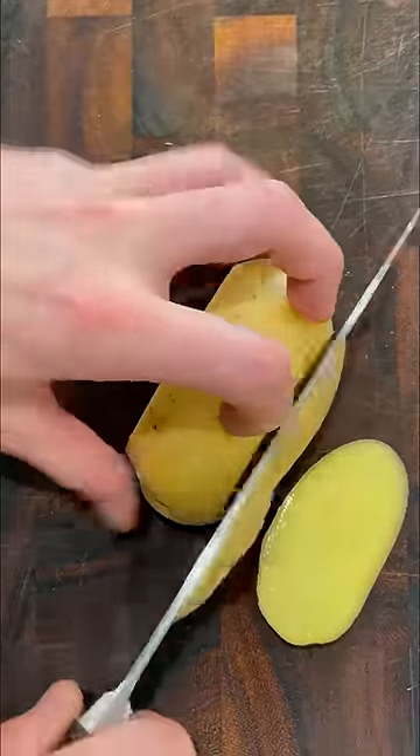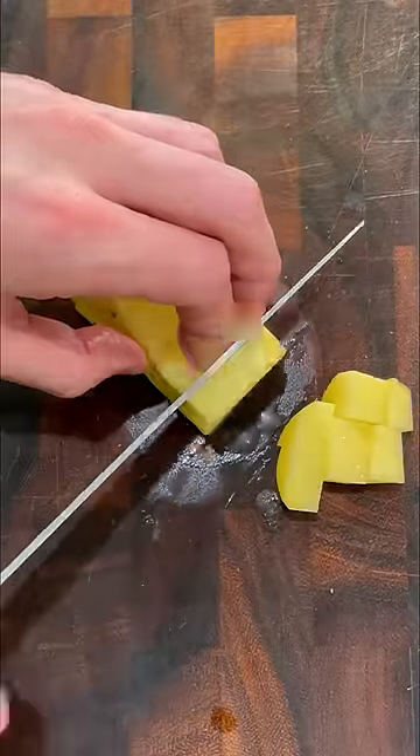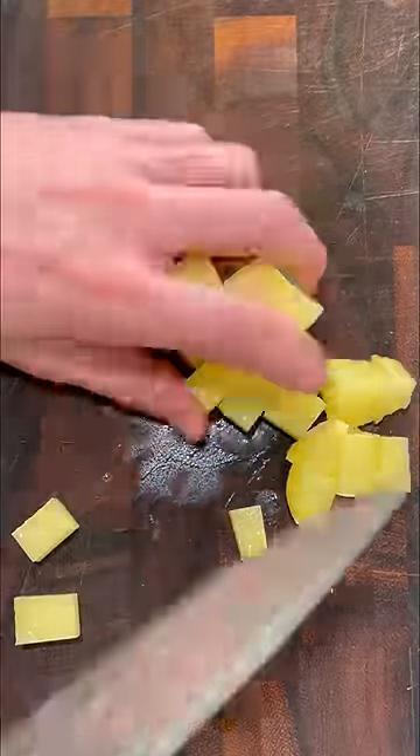Alright, so I start off by dicing some Yukon Gold potatoes, or really any other yellow skin waxy potato. I like keeping the skin on, but it's not necessary — so if you want to peel it, no problem.